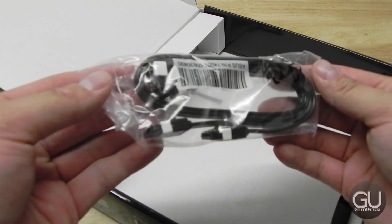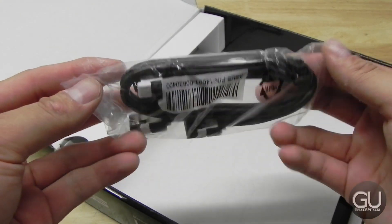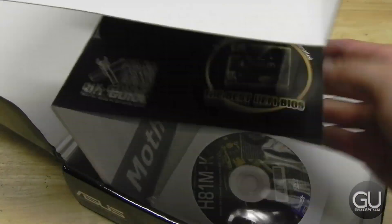Inside the box are two SATA 3 6-gigabit-per-second cables, and there are a total of four SATA ports on the motherboard itself.